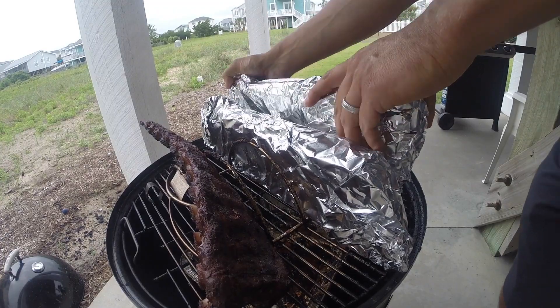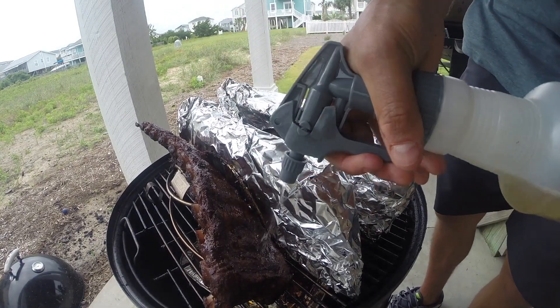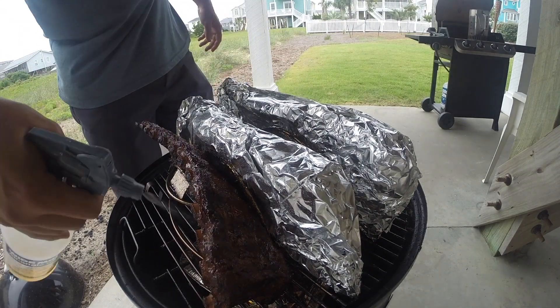I'm putting the wrapped ribs back on the smoker and spraying the unwrapped one down with the apple juice solution. My plan is to leave the wrapped ribs on for about an hour to 45 minutes — any more than that and I feel like they would have turned to mush.